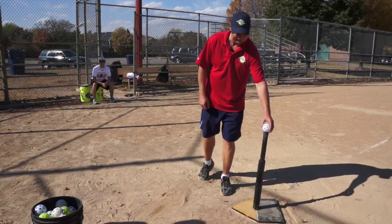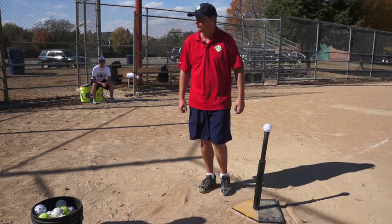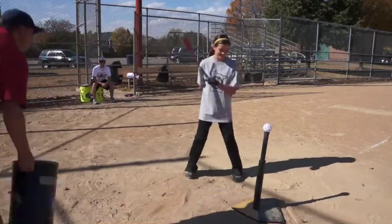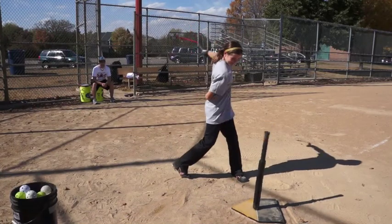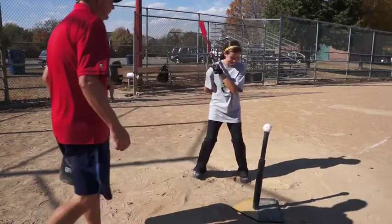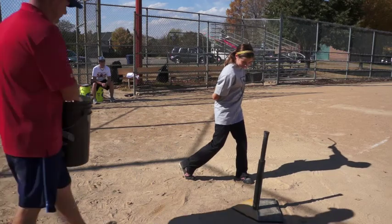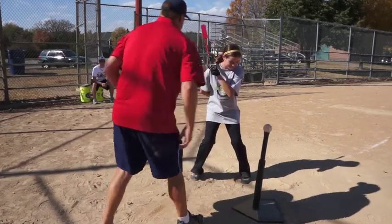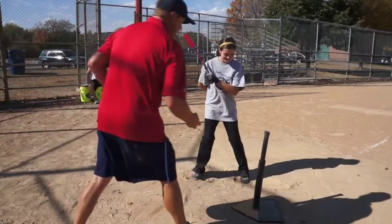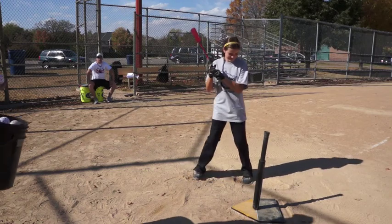I'm going to bring up Alexa now. She's one of the students at Clutch Hitters, and she's going to give it a whirl with her lead hand, back hand, and two hands. Good job. Move up a little bit closer to the plate. Nice job. Do a couple more. Doing great.